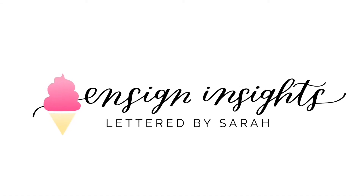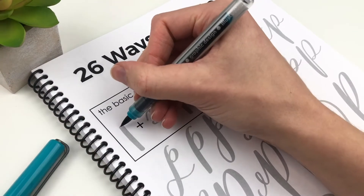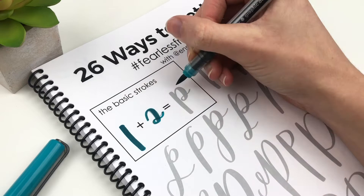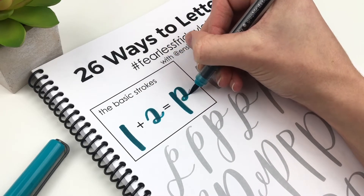Hey friends, I'm Sarah from Ensign Insights. Thank you so much for checking out this video. In this video, I will be using the Karen Marker Brush Marker Pro. I really like these brush pens a lot. I did a whole review about them if you've never seen them before, so I will link to that video below in the description box.